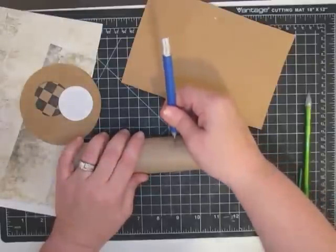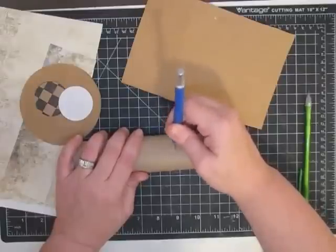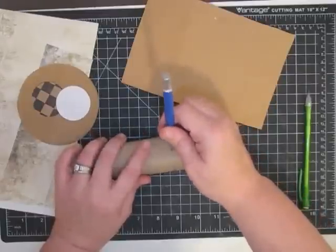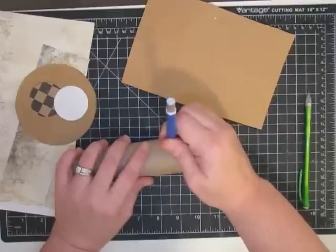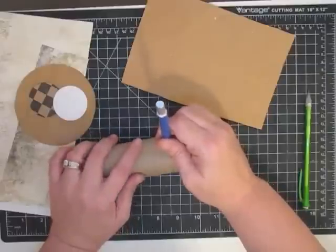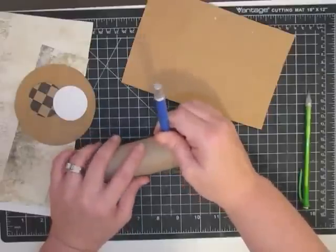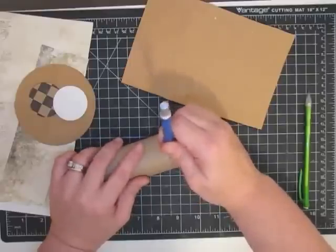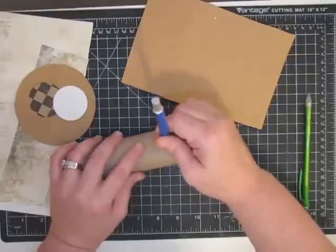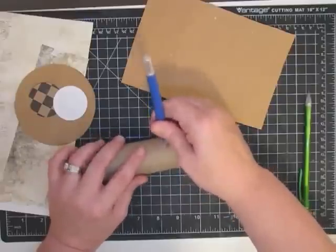Then I took my X-Acto knife — keep your hand way out of the way because if you get too crazy you can cut yourself. I poked my blade into the paper towel roll and cut toward me in slow easy strokes. This is not something for kids to do, especially where it gets to be double-ply and requires more pressure. If your kids are going to help, let them use scissors. I cut toward myself because I can see my line very easily and know I'm in the right spot.